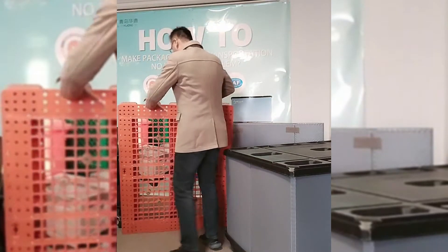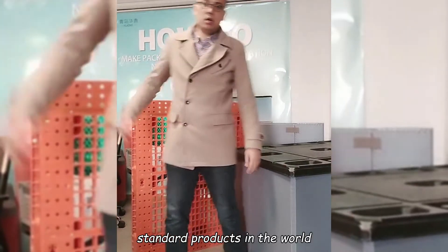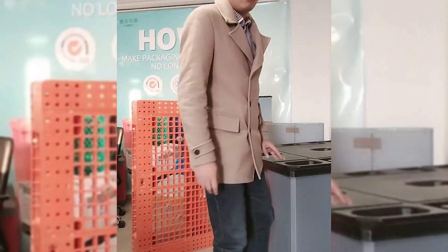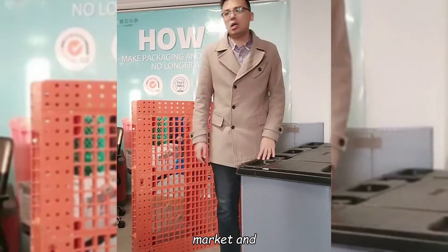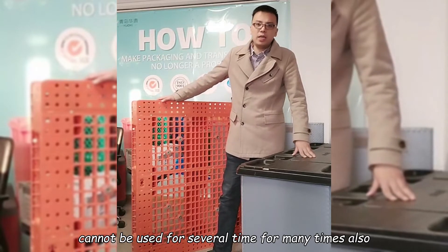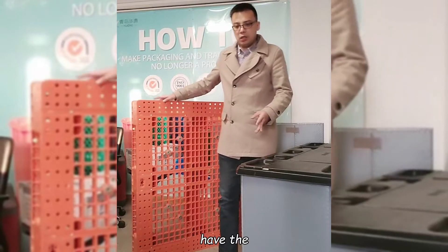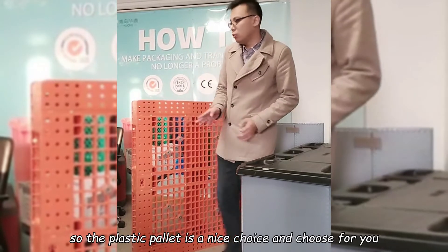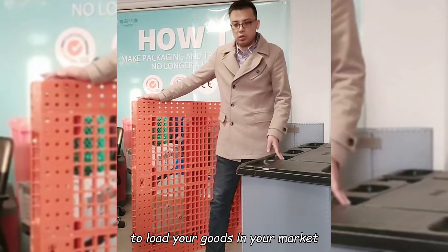The plastic pallet is a standard product worldwide. It is more and more useful and better than the wooden pallet, because in the North and Europe markets, the wooden pallet cannot be used many times. Also, many countries have environmental policies to limit wooden pallet usage. So the plastic pallet is a nice choice for you to load your goods in your market.